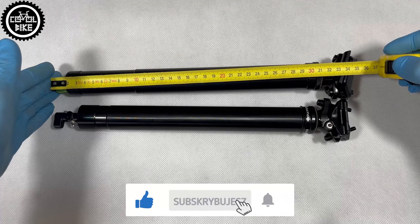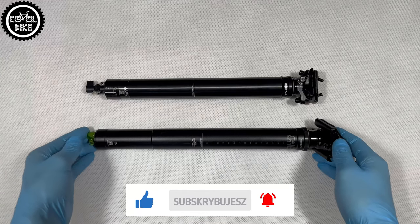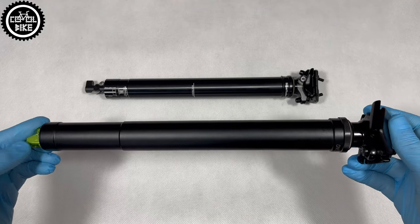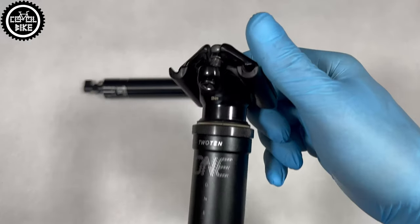The companies operate on different continents and have different approaches to construction of their seatposts. The Revive can be easily rebuilt — you can buy every part for it, and the company itself encourages users to do stand-alone service and has a number of video tutorials. OneApp has a very simple construction; its service takes a few minutes and is limited to cleaning and lubrication.